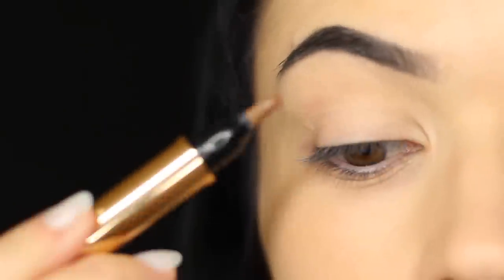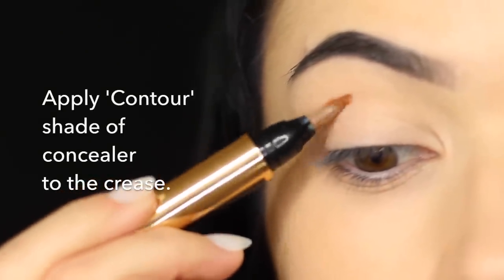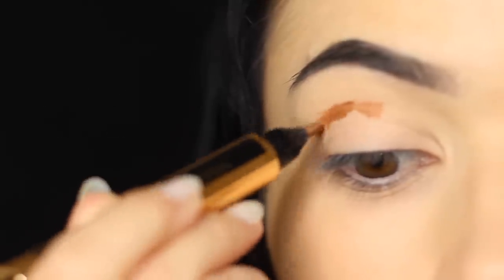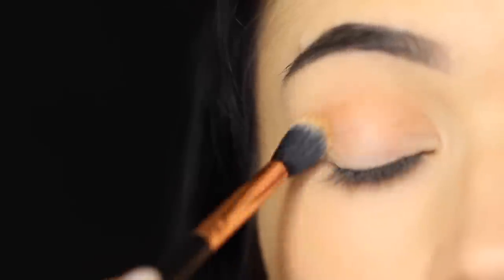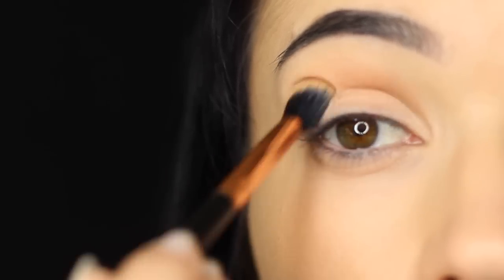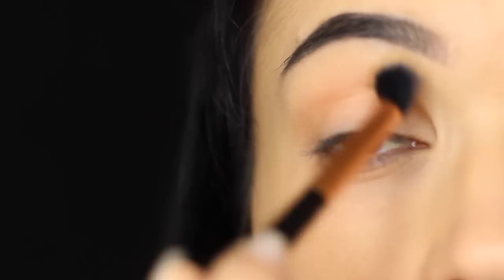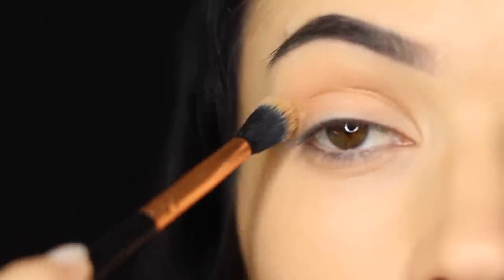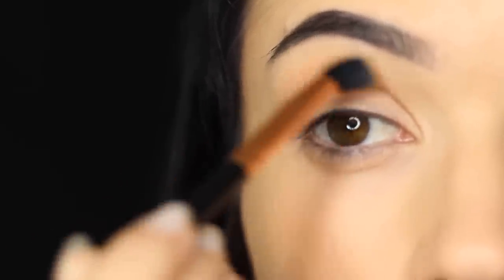Next, take a darker shade — like a contouring shade of concealer — and apply this in the crease of the eye. Then take your blending brush and sweep it over and back, just the same way that you would if you were using a darker shade in the crease area. Don't worry if it drops onto the lid; we can do a slight cut crease in a second. Just blend it back and forth, getting a soft effect that's deep in the crease and fading up into nothing towards the brow bone.